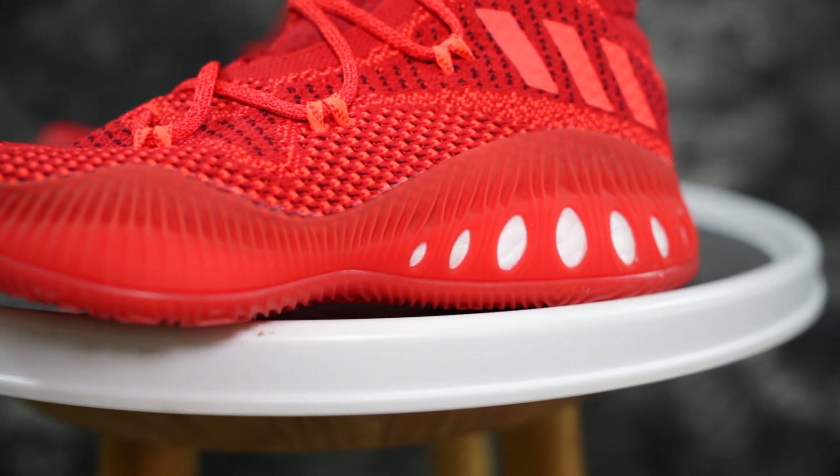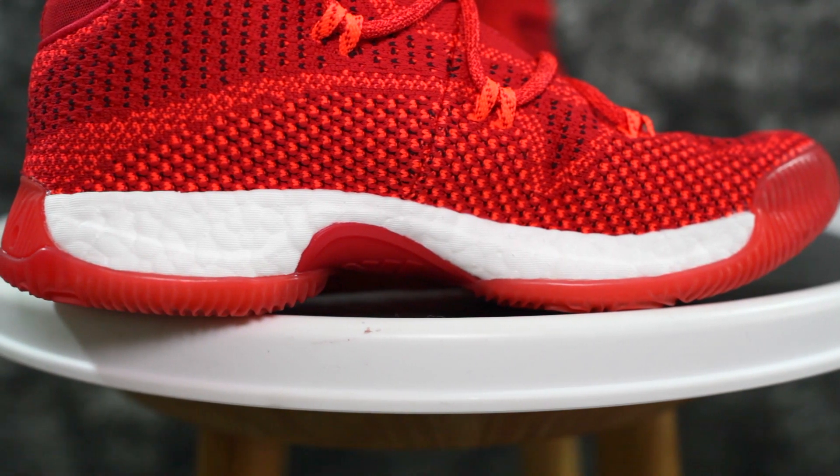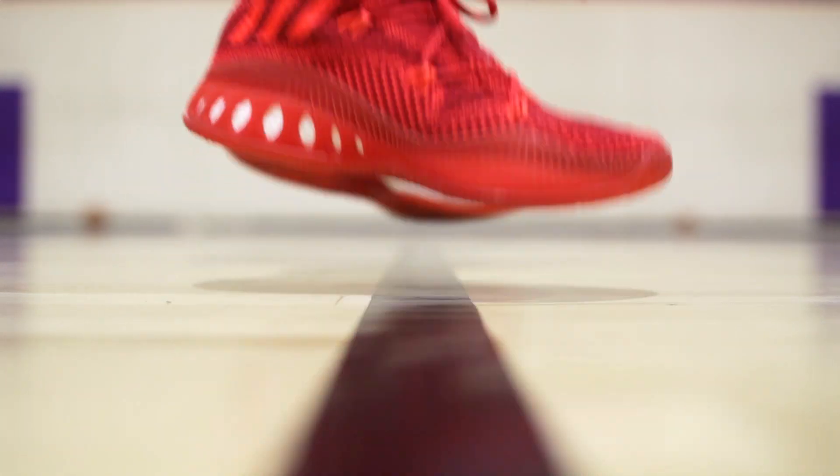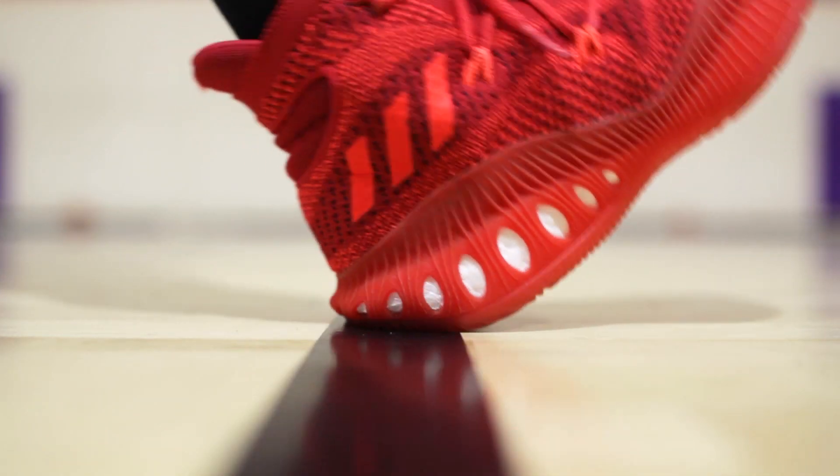The Crazy Explosive is heavily caged on the lateral side; the medial side isn't caged much besides the rubber. You can't really feel the boost in the heel at all, but I'm not mad at that — it's called the Crazy Explosive, so you want it to be responsive with no dead feel in the cushion. The impact protection is crazy good though. Heel-to-toe transition in both shoes is really good. I'd take the D-Rose 7 for feeling the boost, but go Crazy Explosive if you want total responsiveness.